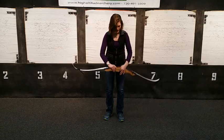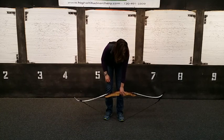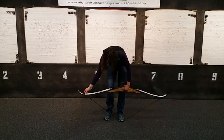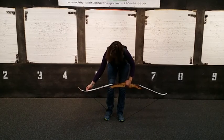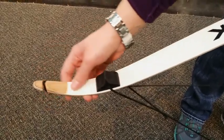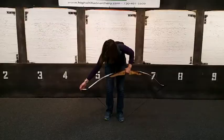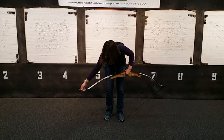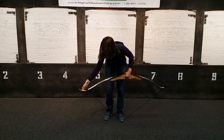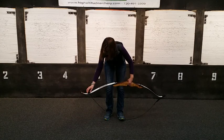With your non-dominant hand, grab the handle and step on the rope with your non-dominant foot. Place your thumb on the rubber piece so it doesn't smack you in the teeth. Raise to about your belt. Slide the string loop up into the string groove. With your fingers, make sure that the string is in the center of the limb and let down slow.